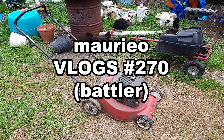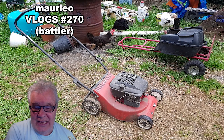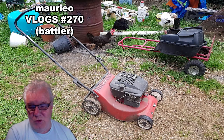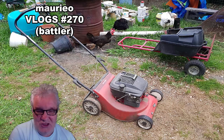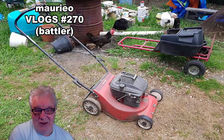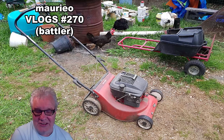Hello, Mario Vlogs number 270, Battler. Welcome welcome welcome. Well the other day I took a bit of a look at my lawnmower that I got fixed — the mulching mower — and I mentioned that I had the backup mower, Battler. Well today it's Battler's turn. Battler takes on anything. He's a typical battler — he'll just keep going and going and get the job done. So I've done a little video of Battler, been out and taken a tour of him. Let's take a closer look at good old Battler.